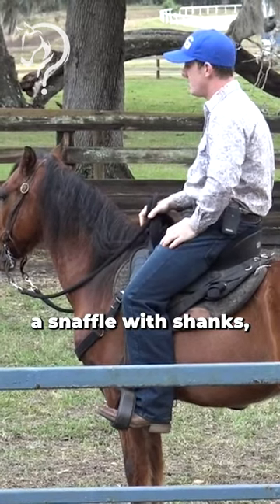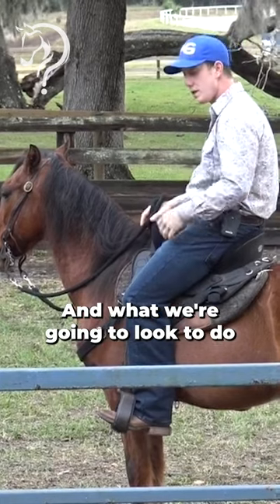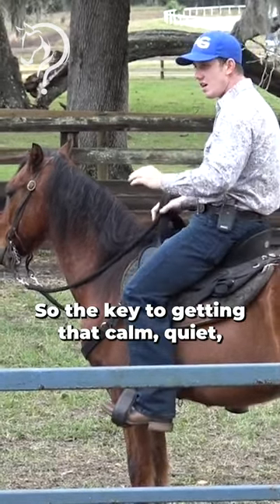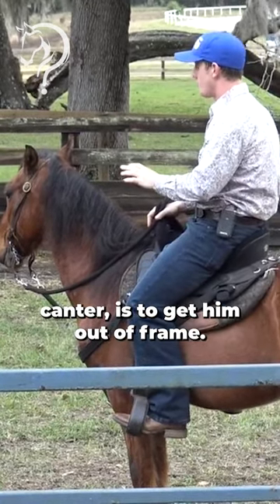Today we're going to use a Snapple with Shanks, a reining style bit, and it's a level number two. What we're going to look to do is start dropping his head. The key to getting that calm, quiet walk, trot, canter is to get him out of frame.